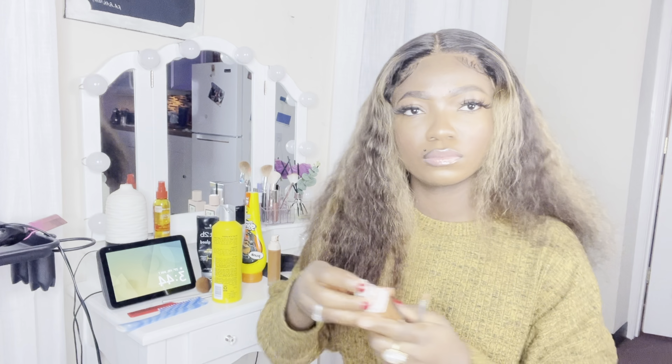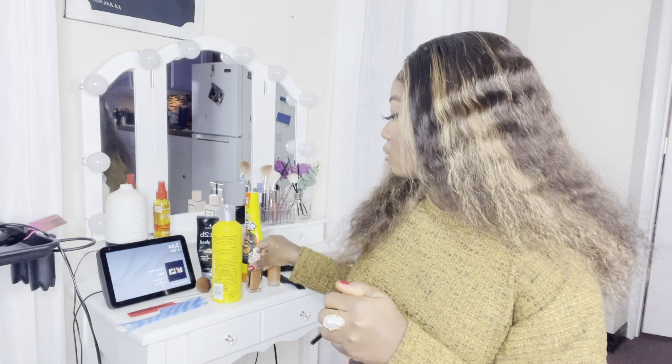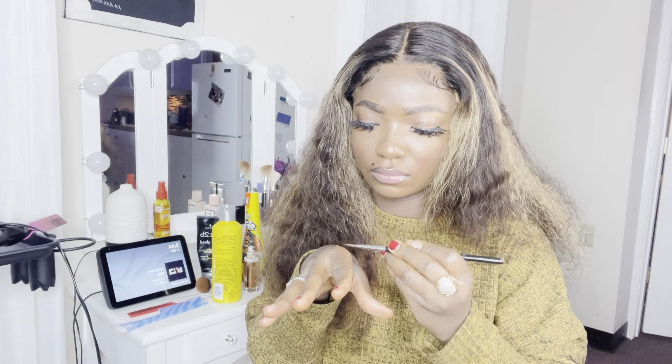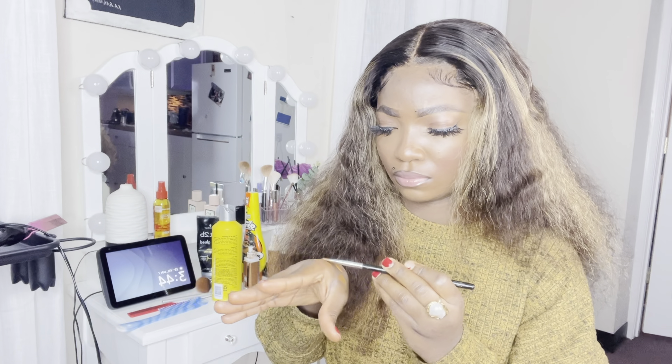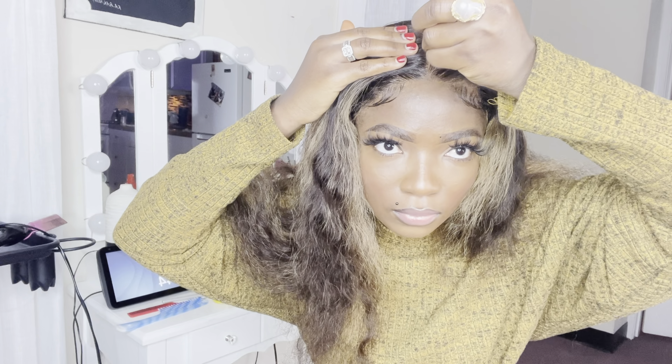I'm going to use my skin-tone foundation to create my middle part because this middle part looks so rough. I don't want it to look this way, so I'm just going to use my foundation and blend it in to make it look natural.